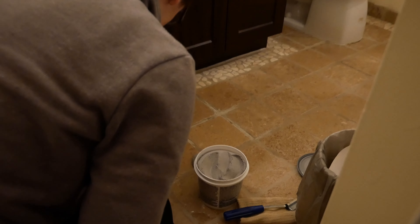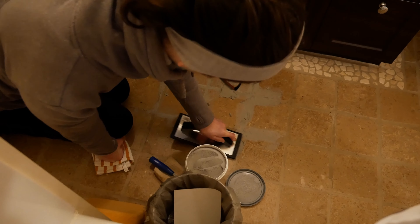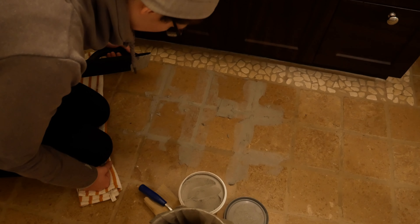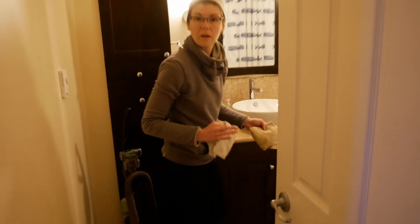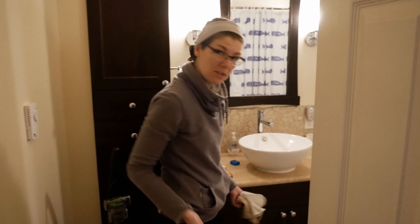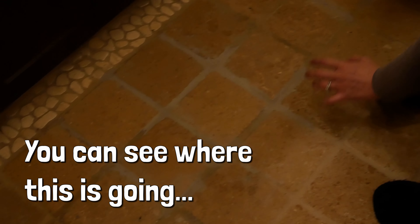That's not half bad. That was actually really quick — like the easiest job I've ever done, easier than cleaning the bathroom. I'm hoping it will dry to the same color though. This almost looks like it has a little bit of a blue hue, but I think that's just because it's wet right now. Hopefully it'll dry right.